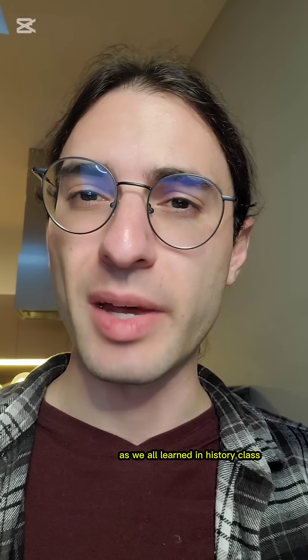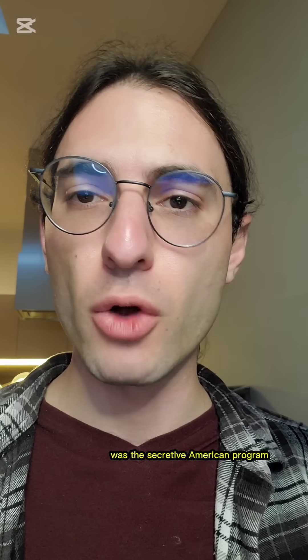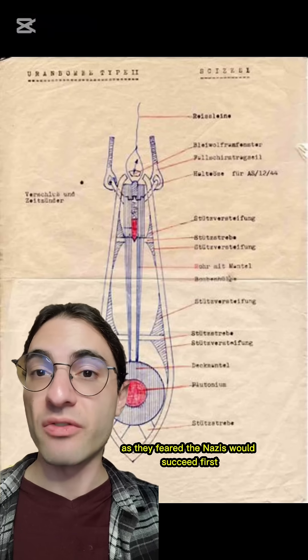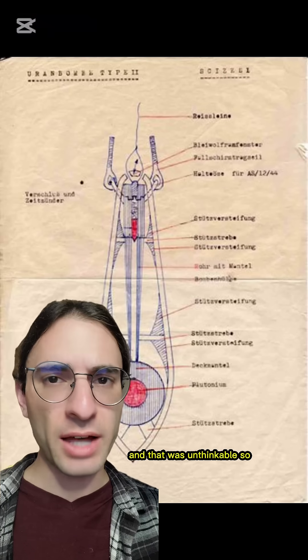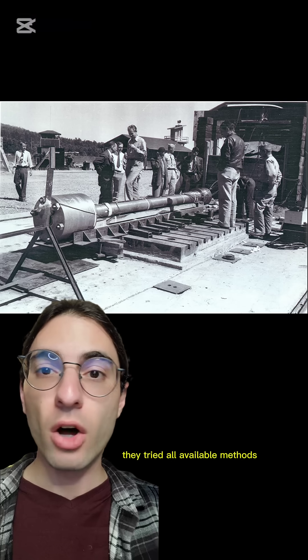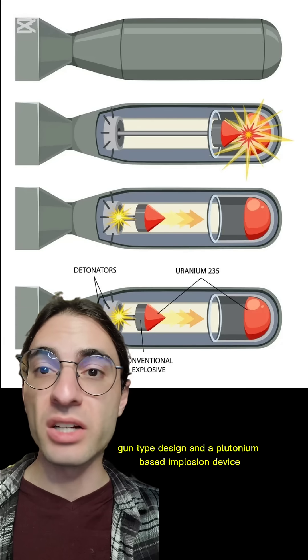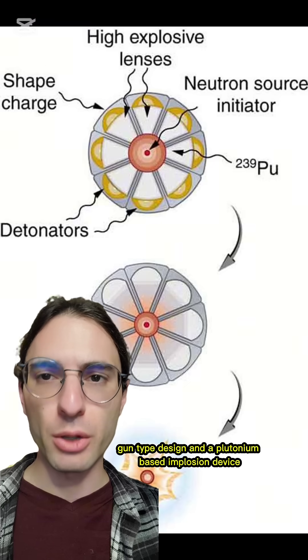The Manhattan Project was the secretive American program during World War II to develop the atomic bomb. And it was frantic, as they feared the Nazis would succeed first, and that was unthinkable. So they tried all available methods, and ended up settling on two: a uranium-based gun-type design, and a plutonium-based implosion device.